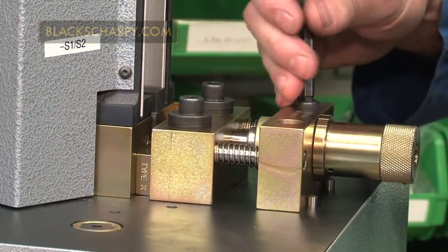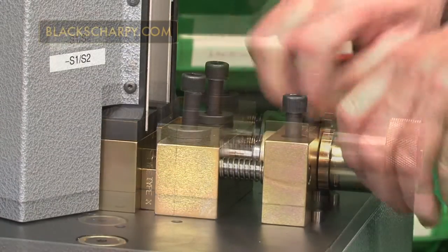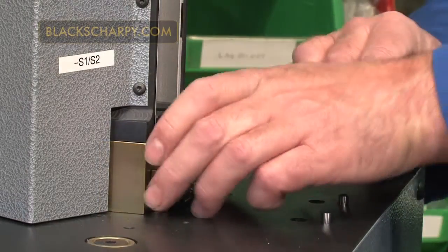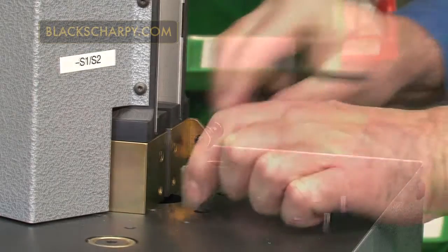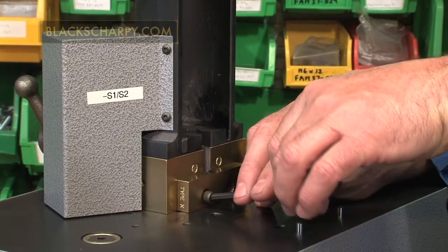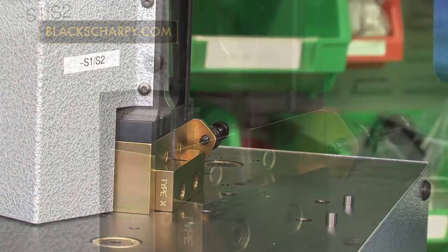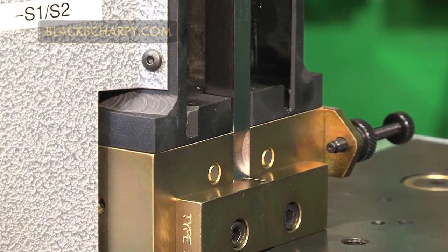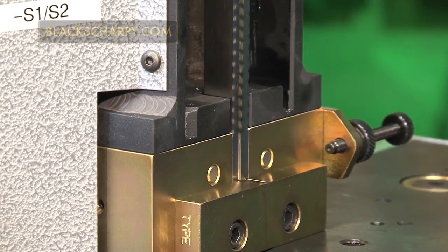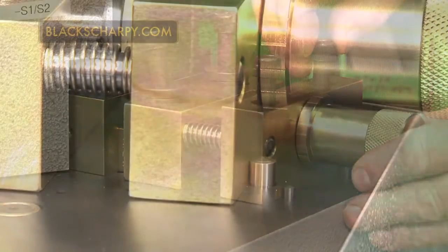If the broach keep has to be changed, remove the two clamping and the two securing cap screws. Remove the index assembly, then remove the two broach keep screws and fit the appropriate broach keep. Check the broach slides freely through the broach guide. Refit the index assembly with the four cap head screws, ensuring the fixed block is pushed up tight against the two dowels.